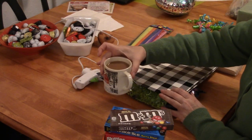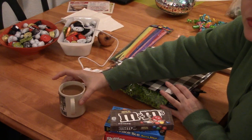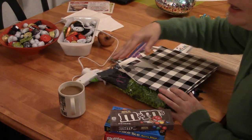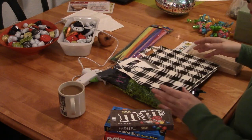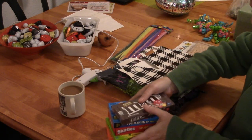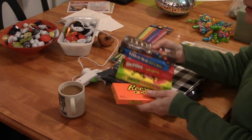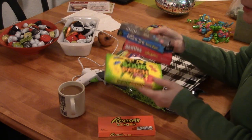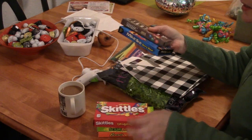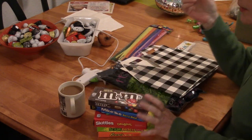First thing you need to do is get yourself a cup of something that you love — coffee, tea, cider, juice, whatever — because this should be a fun and relaxing activity. So here are the different candies I got, and I got these at Walmart. I've got Reese's Pieces, Sour Patch, Skittles, Mike and Ike, and some standard M&Ms.